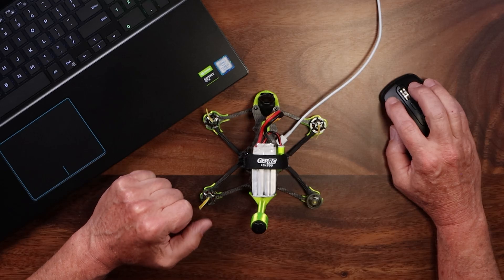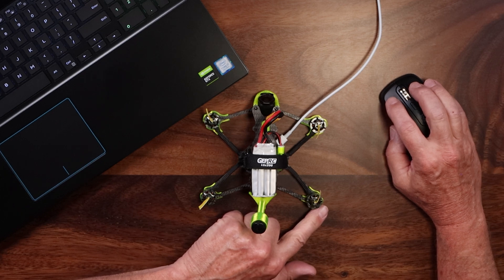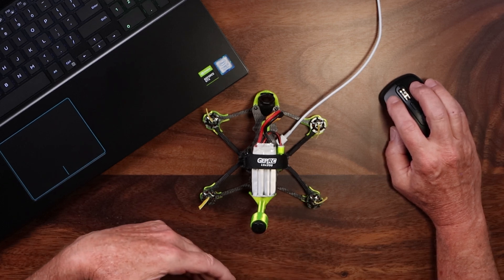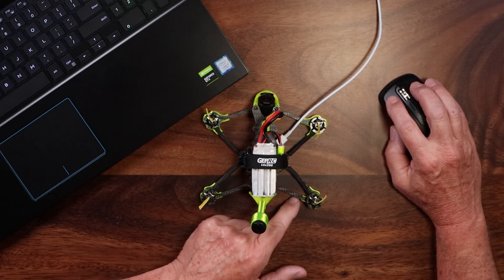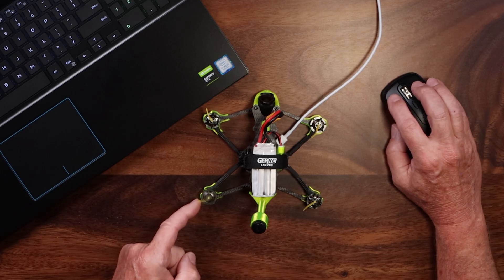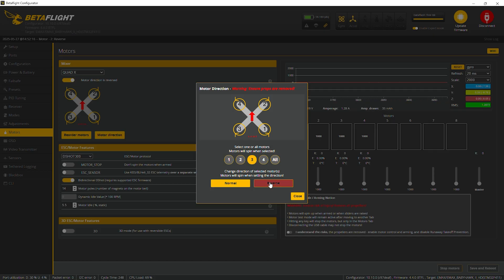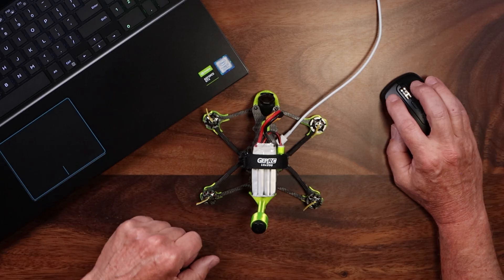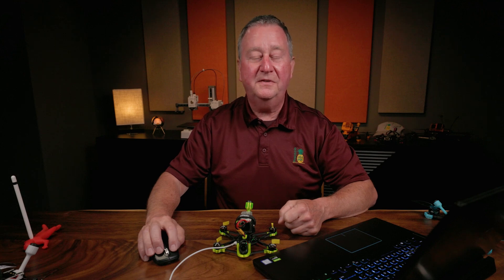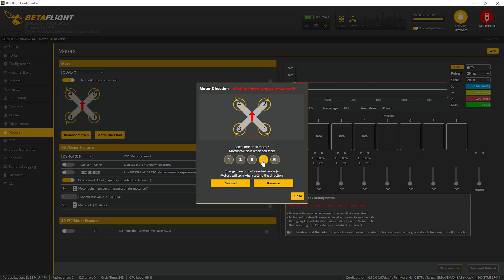If we click and hold on motor one, we can see it's spinning in the wrong direction — in towards the antenna — and we want it to spin out. So we click Reverse and spin the motor again. Now it's changed. Motor two, the front motor, is spinning in towards the camera, so we reverse that and test again — now it's spinning out. Motor three, the back left motor, is spinning in towards the antenna, so we reverse that too and test — now spinning out. Motor four in the front corner is spinning in towards the camera, so we reverse that and test — now spinning out.